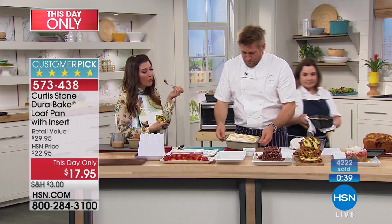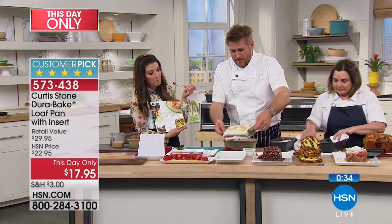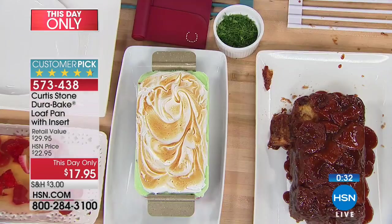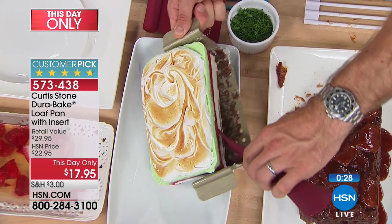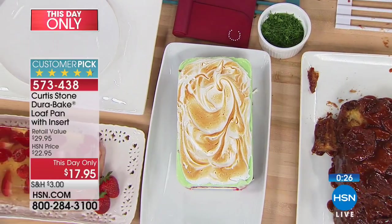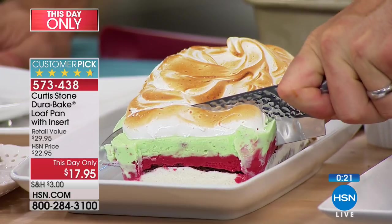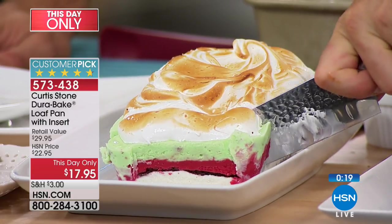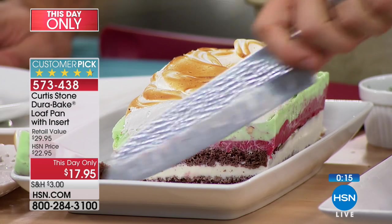Don't forget all the beautiful things you can do with the insert — here's an ice cream cake. Just push that off and then cut into it. You would never be able to get an ice cream cake out of a traditional loaf pan looking that beautiful. Let me cut into it so you can see all those gorgeous layers.